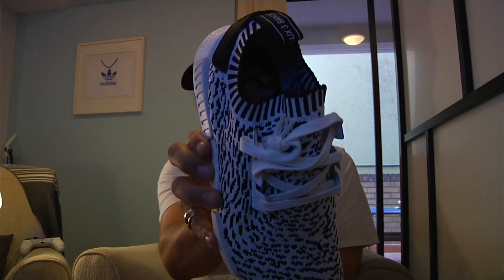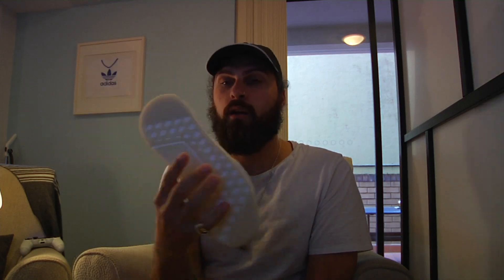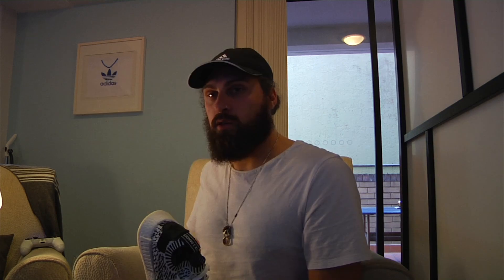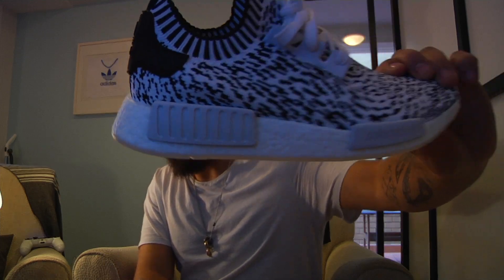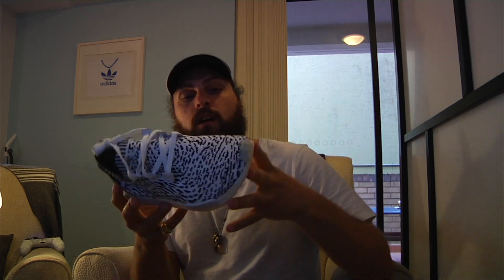Boom — the NMD R1 Sashiko pack. I think that's how you pronounce it. Some people are calling it the Zebra pack, they're wrong. Obviously we've got the boost all the way through — 100% boost — with the transparent icy gum sole.